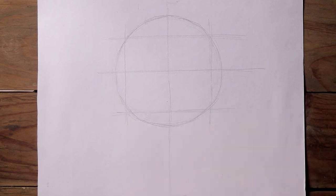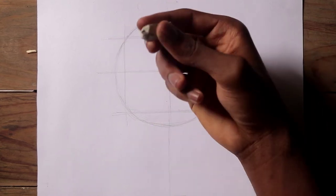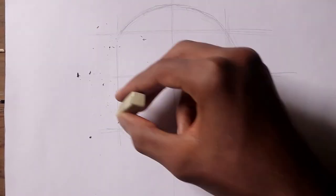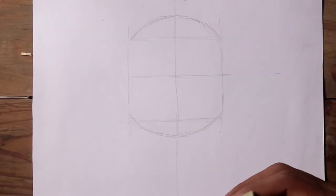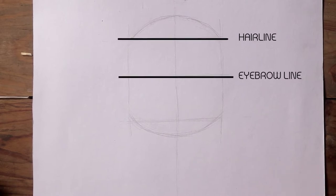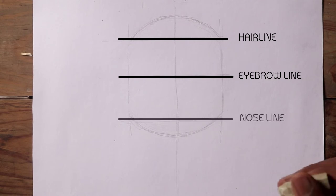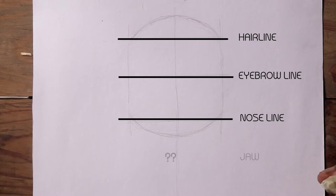The next step is to draw the lines where the circle ends and that line meets, so you have a square shape in the middle of the circle. Let's erase the unneeded part so we can see what we're looking at. At this stage we've already got the parts of the face: the top line is for the hairline, the middle line is the eyebrow line, the bottom line is where the nose will sit. But one thing is missing — the jaw.